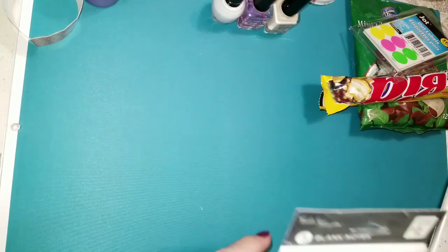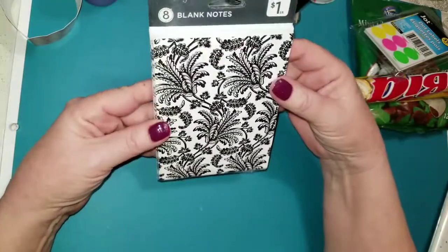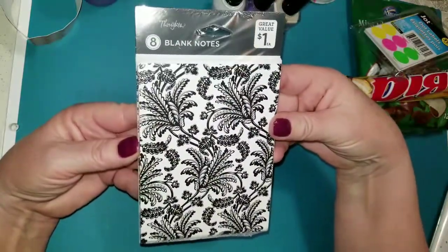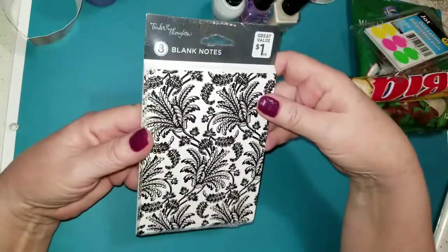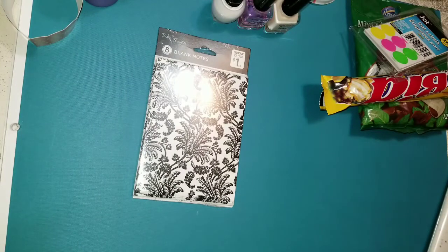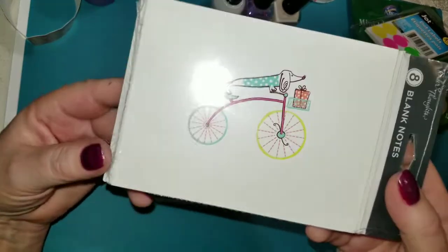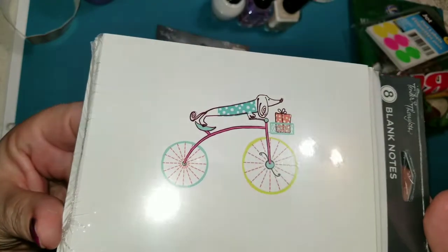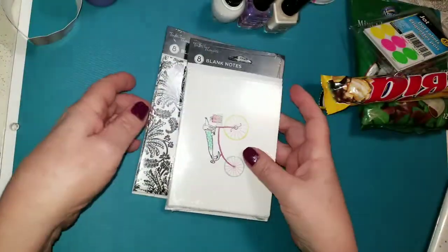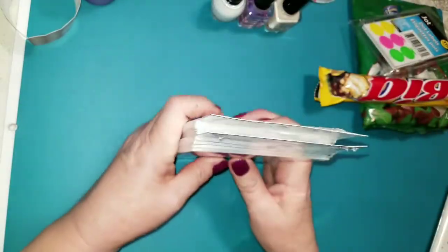And I got a package of the blank note cards. There are eight blank note cards and eight envelopes for a dollar — that's a great value, you can't beat that. I use these for trading my ATC cards. And I got another package of the eight blank note cards as well. Look at how stinking cute that is — isn't that adorable? A puppy riding a bicycle. I thought that was just really cute. And I thought these were very pretty as well — just the black kind of floral.